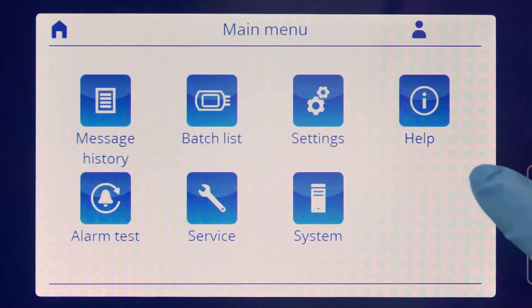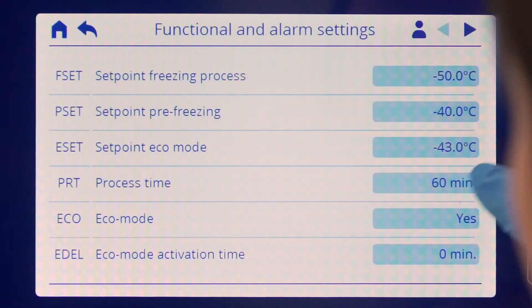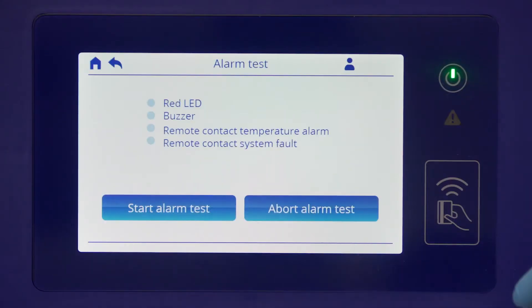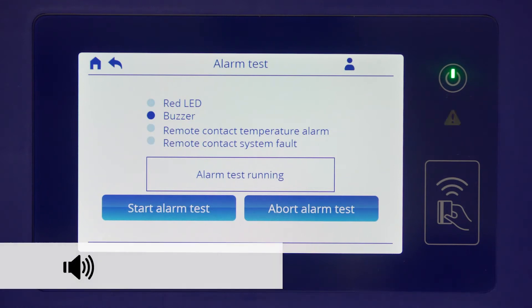The parameters preset at the factory can be adapted to your needs. It is recommended to run an alarm test to make sure that you will be alerted of any unexpected issues risky for your bags during the process.